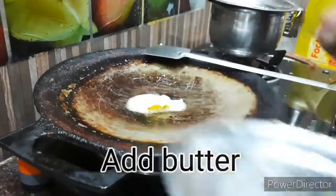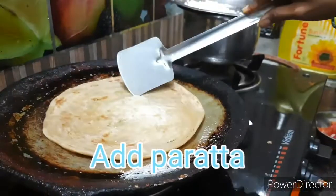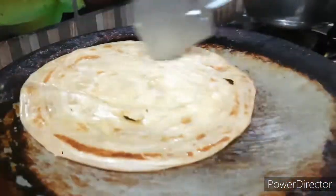This sauce has a rich taste. First of all, heat the pan and add butter. Then add the barota. Toast one side a little, so we will have a nice toast.